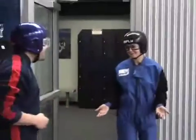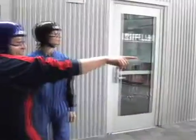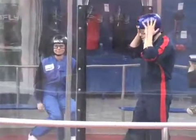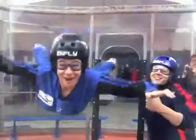Wait — don't we need parachutes? We don't need parachutes because we're not actually going to skydive from 13,000 feet. We're going to indoor skydive. Oh my god — thank you!